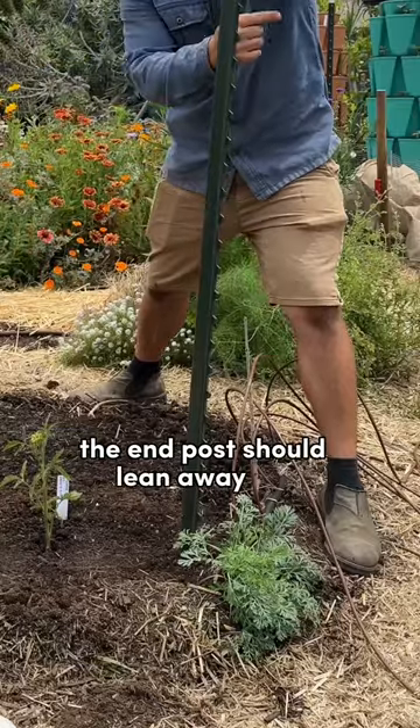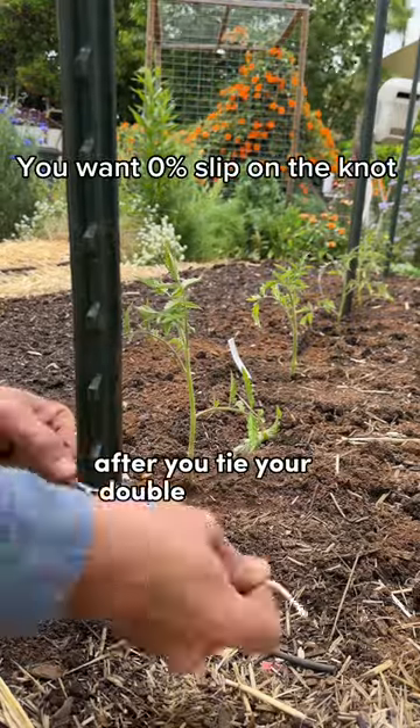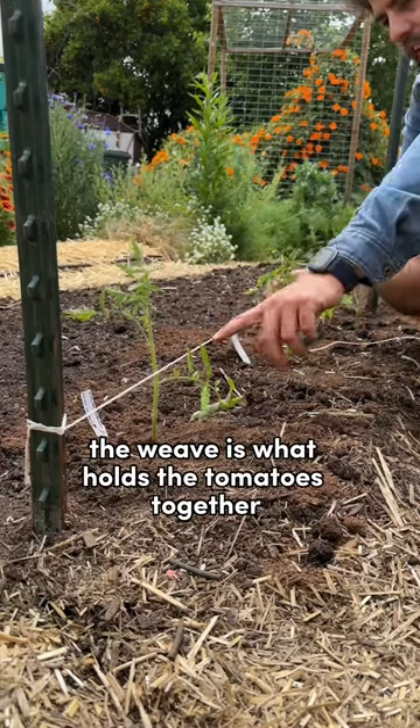The end post should lean away for added stability, and the stud should point out so that the string can't slide up and down after you tie your double overhand knot. The weave is what holds the tomatoes together.